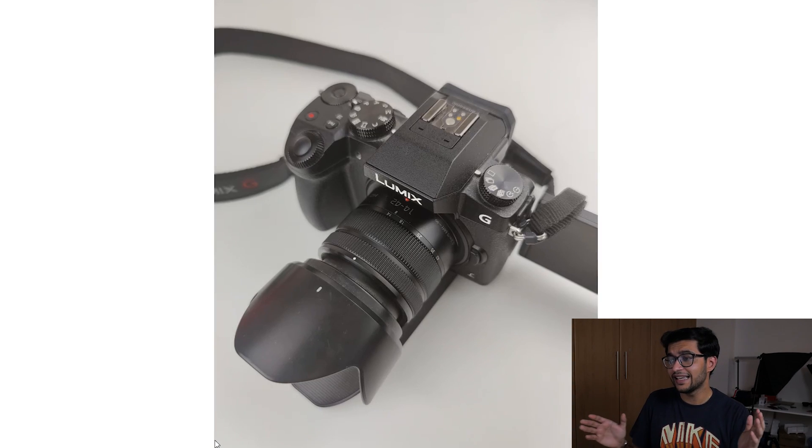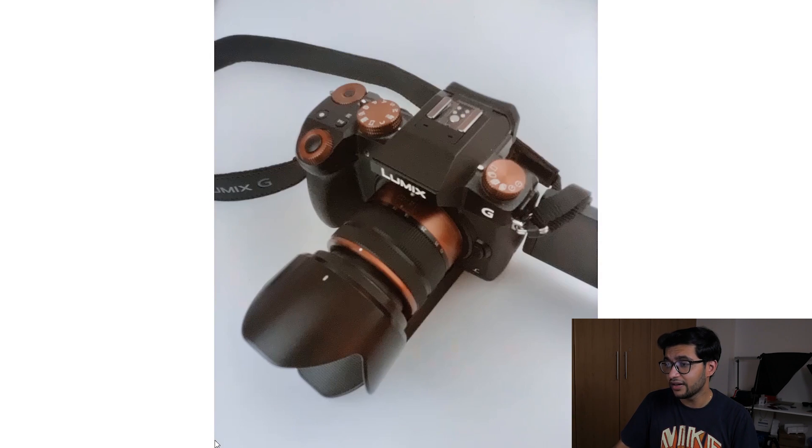This first sample is a general picture of my camera — nothing great. But if we switch to the color sensor, you can see it shows up as a completely different image. That's the IR sensor coming into play. It can actually see through the paint and through the plastic of the camera. I don't think it looks bad — I think it gives the camera a retro feel and I quite like it.